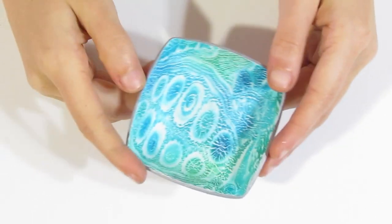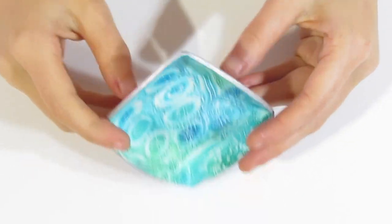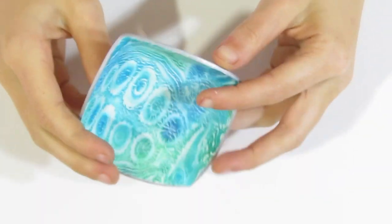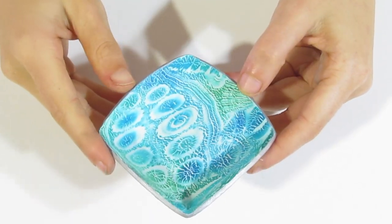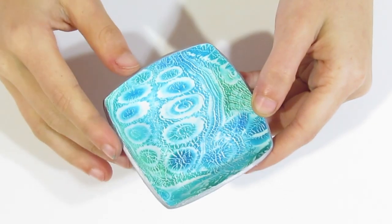Hi guys! Samantha from Jessima Tutorials here, and today I'm going to show you how to create cute ring dishes like this one. You can see how this one looks, and I'm going to be showing you how to create it in different shapes, sizes, and also with different textures and colours.